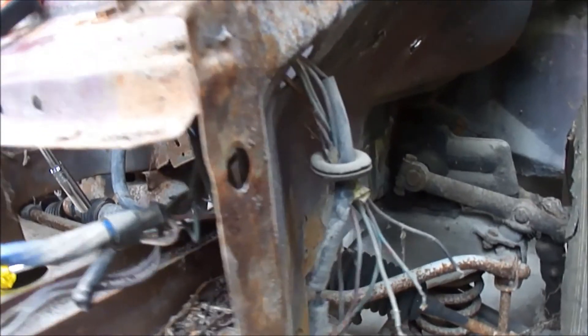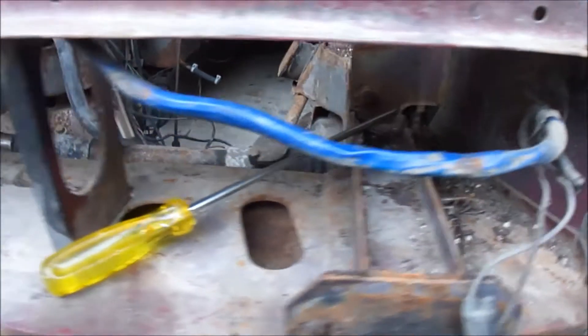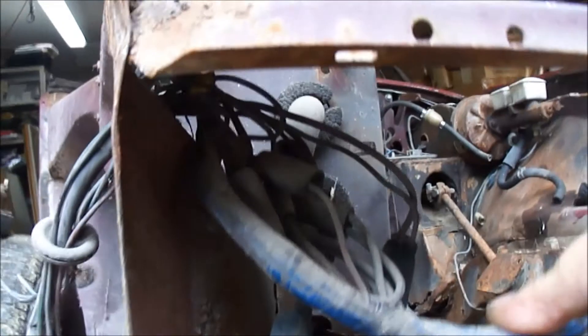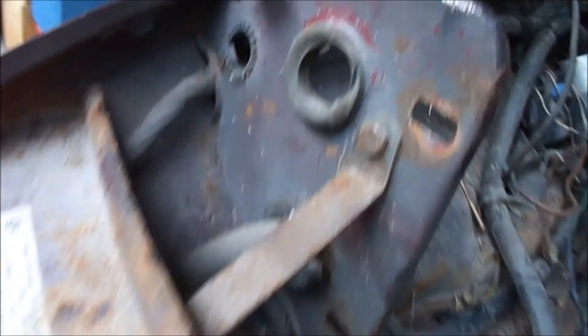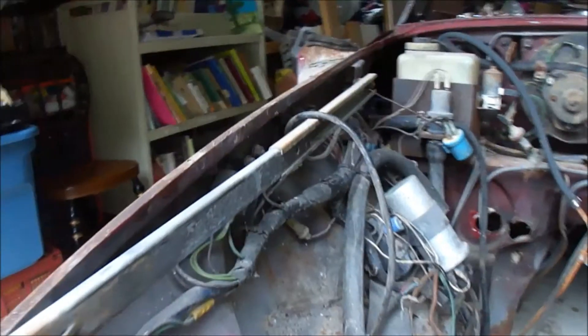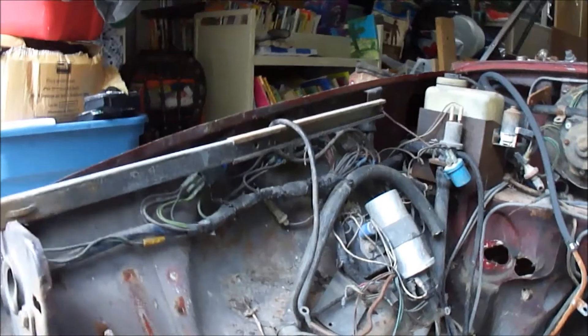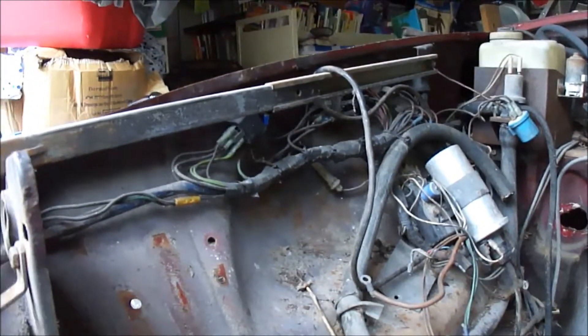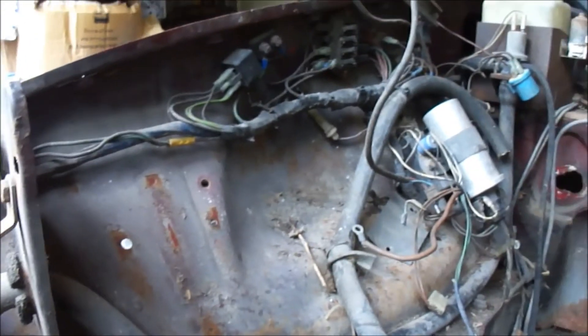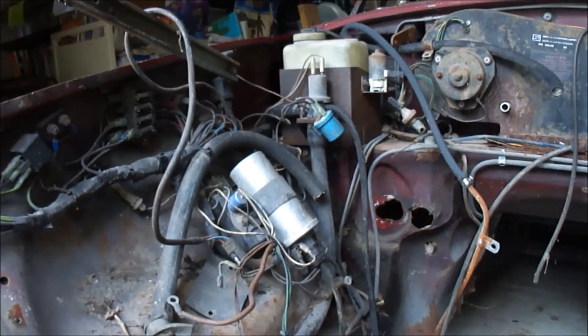The next step: I'm going to work on getting this part of the wiring harness out. It looks like it starts over here on the driver side — left hand drive — comes across under here, goes up, and then inside, and travels down that side. I just want to take a picture of this for later purposes. There's a fuse box right there, or junction switch there, and the wiring harness travels down the right hand side.